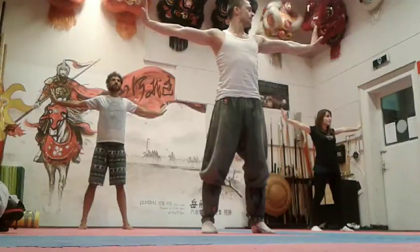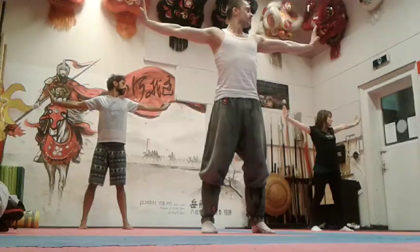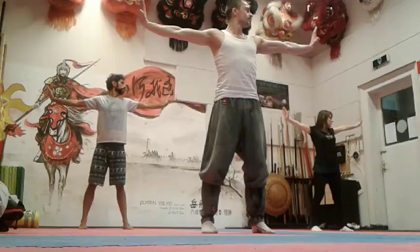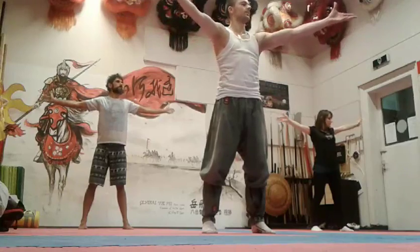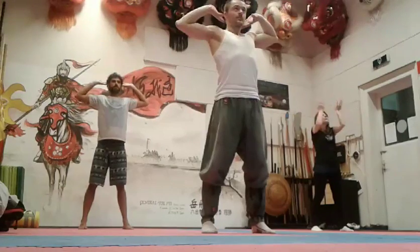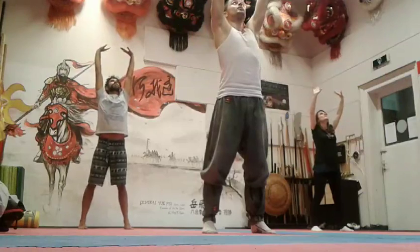Keep pushing the arms out and pull the wrist back and breathe three times. Then inhale, make a big circle in front of you. Bring your palms behind your neck, exhale, push upwards. Do it three times.